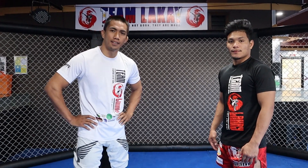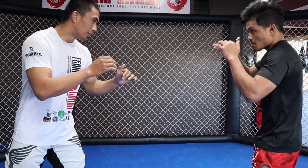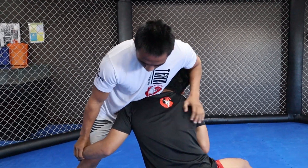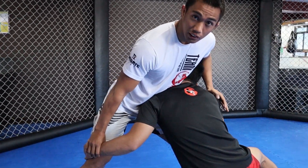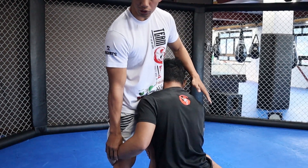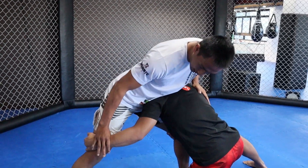Okay guys, let's start. First, we're going to defend this takedown and use that to create a submission. So if he's going to attempt a takedown, grab his wrist and spread your legs, because if your legs are close together he can take you down. So spread your legs and grab his wrist.